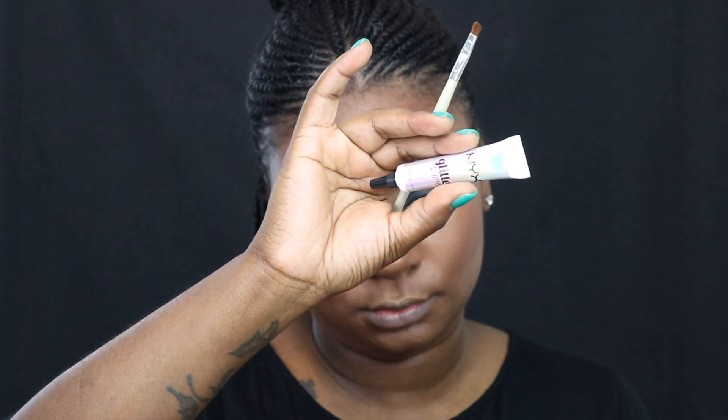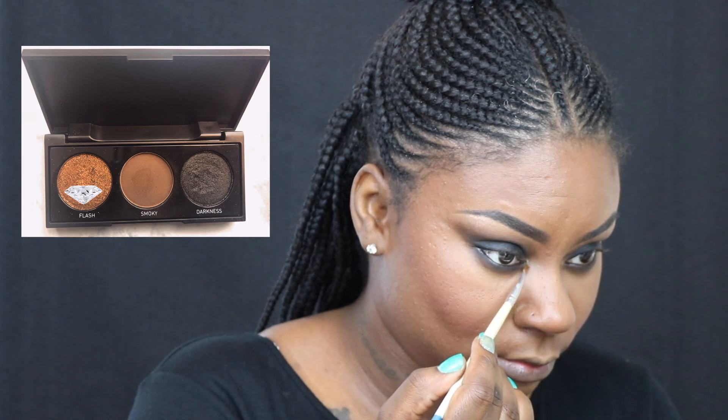For my inner corner highlight, I like to lay down a primer first because my eyelids are so oily it'll just come off. For that I like using my NYX glitter primer. And with that same CoverGirl highlight I used earlier for my brow bone, I'm going to go back in and highlight the rest of my face.